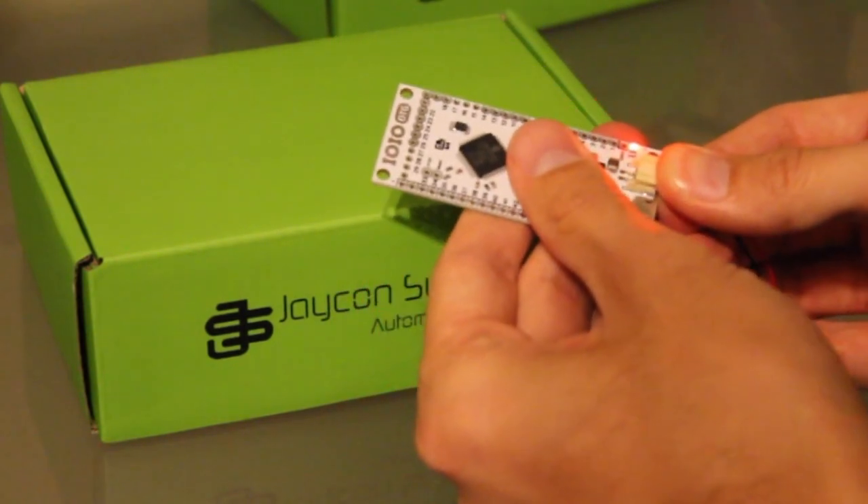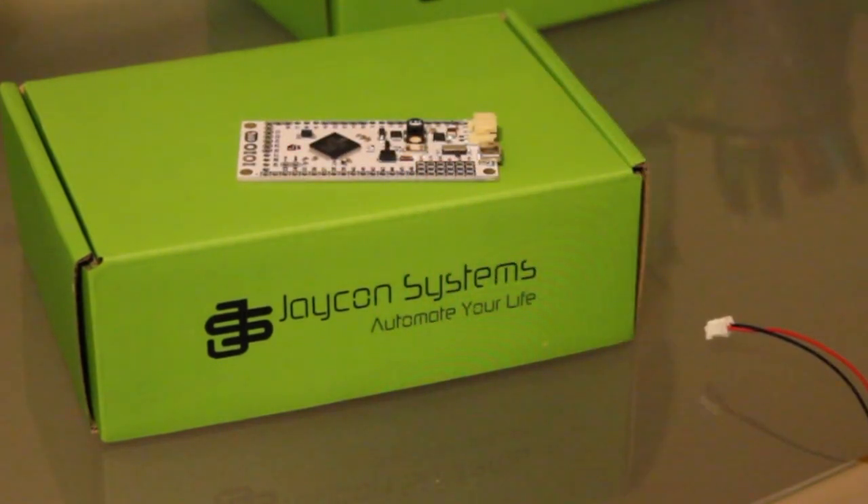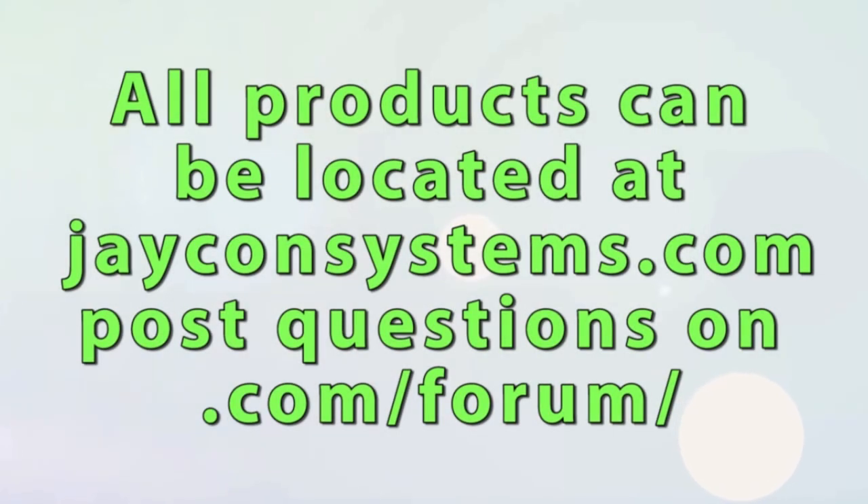That's it. We appreciate you watching this video today. We hope we've been informational. And if you have more questions, check us out at jconsystems.com and or send us any questions you have on our forums at jconsystems.com/forums. Thank you so much, guys. Take care.